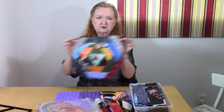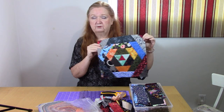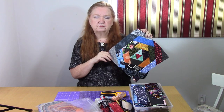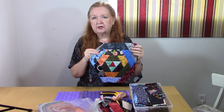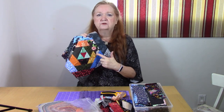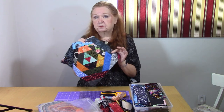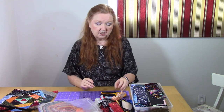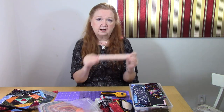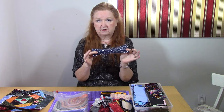It all started with this block for our guild charity — the video was called Pineapple Party. Once you learn how to do the square version, the triangle is really simple, and so would be the diamond and the hexagon. We're going to show you all of those, using one-and-a-half inch strips, two inch strips, and two-and-a-half inch strips.